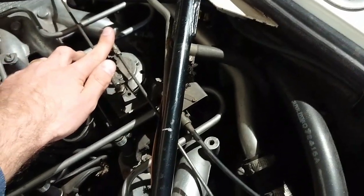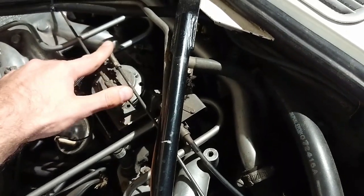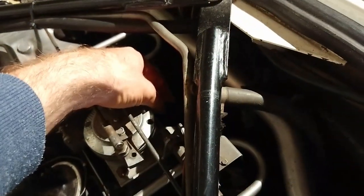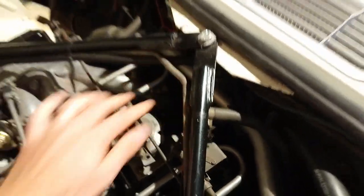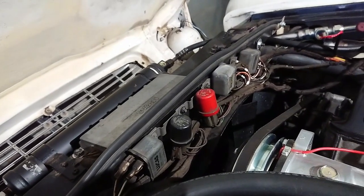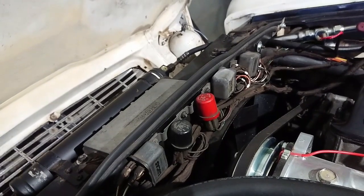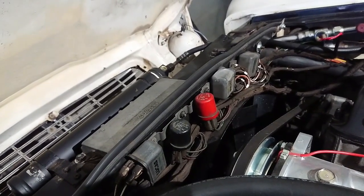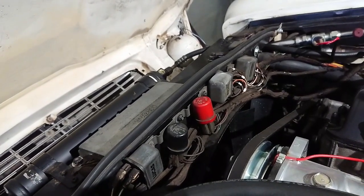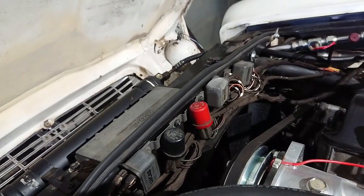If you're having issues with the throttle position sensor, I showed you its function in an earlier video. There's also a large connector back here that you need to clean out. Up here on the radiator support you have some of the main relays — the two on the right are for the ECU and fuel injection system. Clean out all those connectors if you're having issues with your fuel pump not turning on or various other parts of the system not giving the correct voltage.